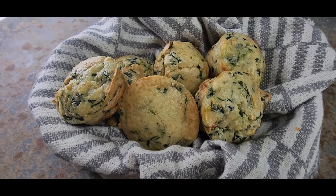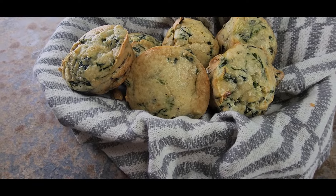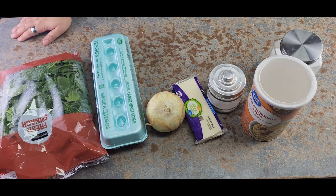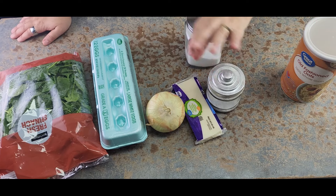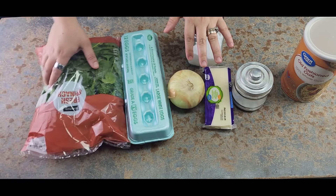I'm going to show you how to make a small batch of really good muffins with spinach, cheese, and eggs. Here's what we need for this recipe: salt, oats from last week, a pinch of baking soda, cheese, onion, eggs, and spinach.